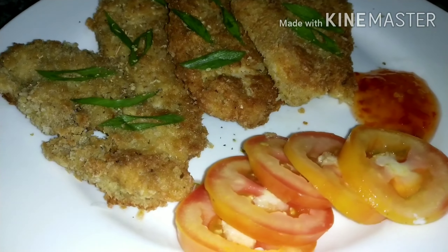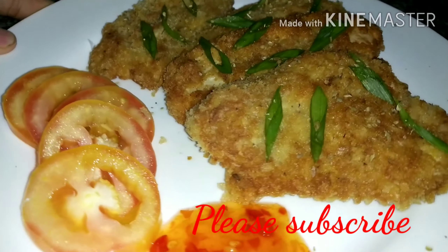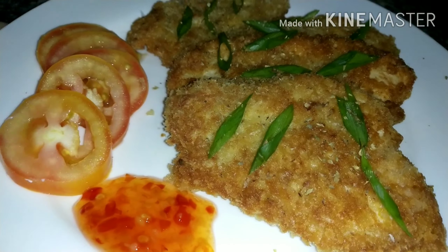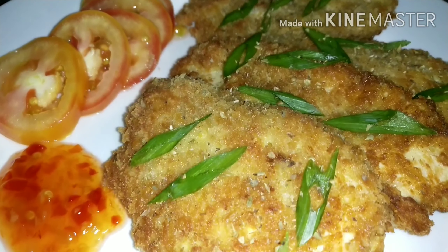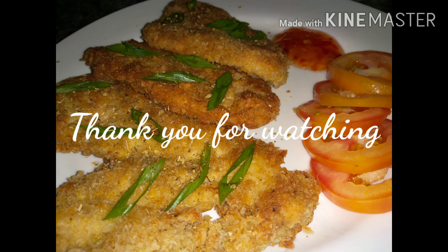Okay guys, so this is our finished product and thank you for watching. Please don't forget to subscribe, guys, and see you in my next video. Thank you. Please like, share, and subscribe. Bye-bye!